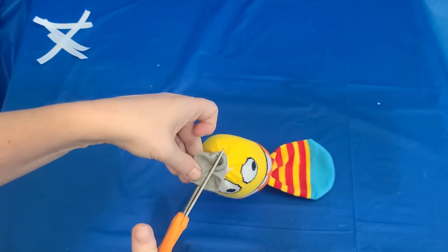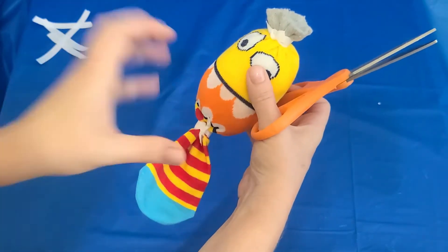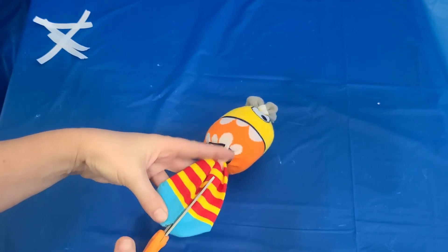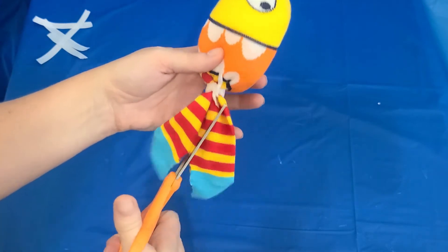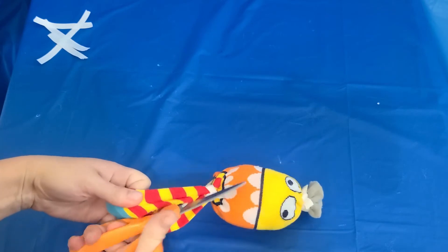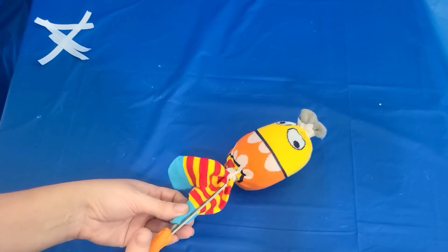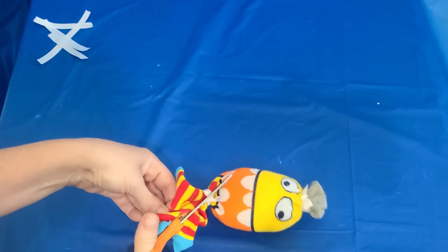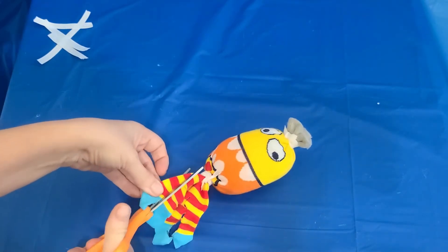Now we're gonna go ahead and cut the legs. I'm going to start by cutting this in half at the bottom, and that gives them two legs. But these legs are gonna remind us to pray for all kinds of things — one leg, that's something to be thankful for. So I'm gonna cut each one of those in half, and now that gives me four legs.